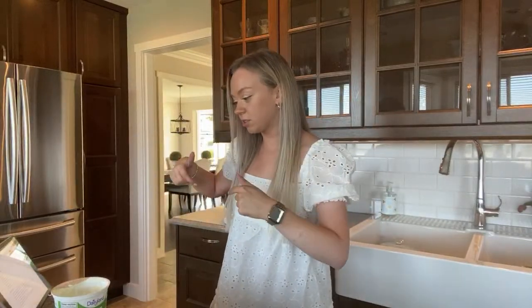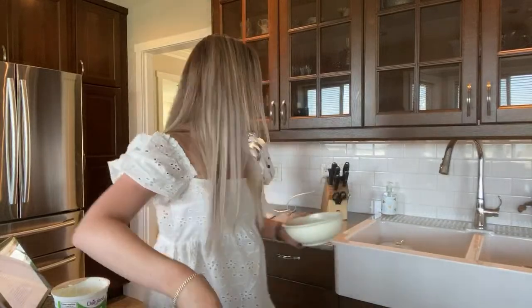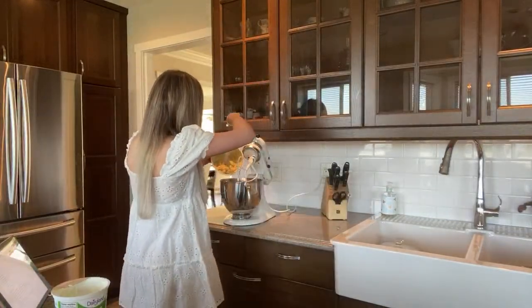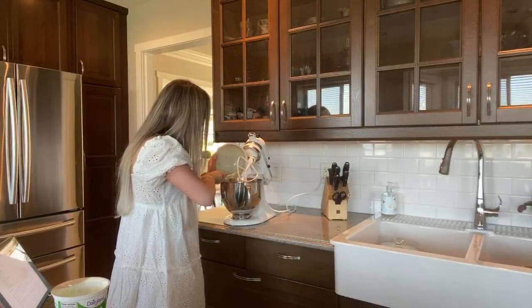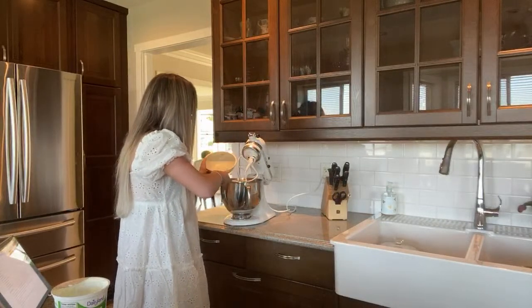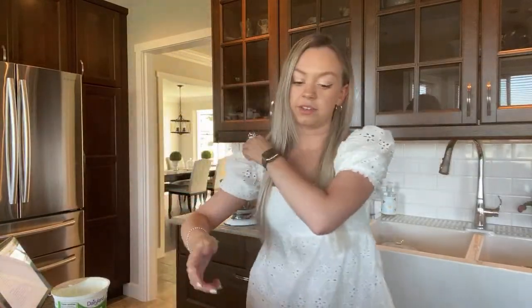The three tablespoons of sour cream are in. Now I'm going to add the bananas inside — that made a gross noise! That's in there, and now I need oil and vanilla.